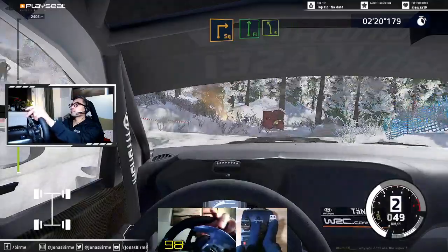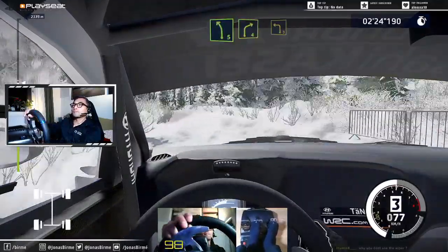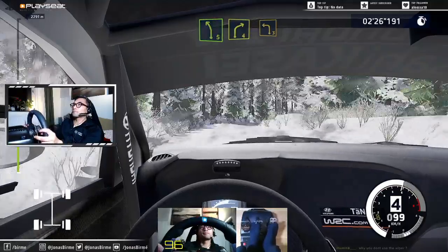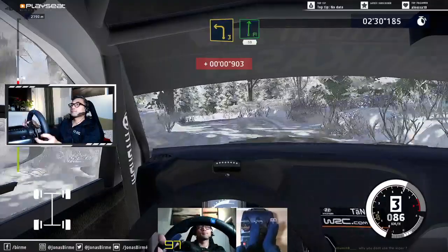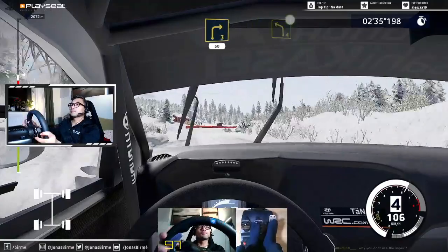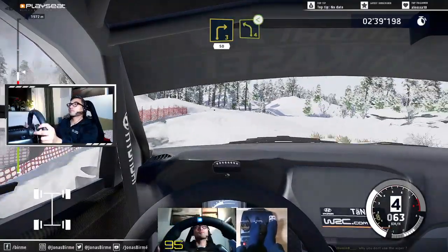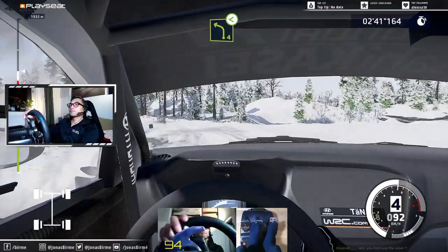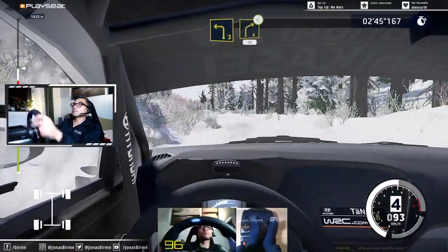Flat right, and left 5. Right 4, and left 3. Into flat right, 50. Right 3, into left 4, opens. And left 3, into right 4, opens, very long, 30.